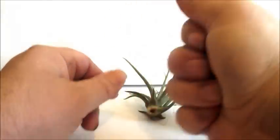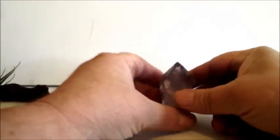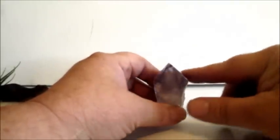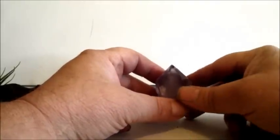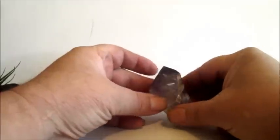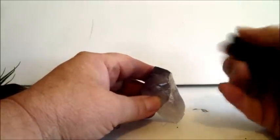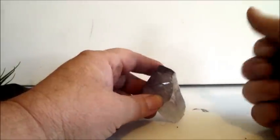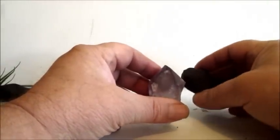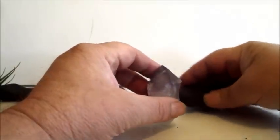Let's set the plant aside for a minute. I'm going to choose what orientation I want — I kind of like this orientation, with this point here angled down a little bit. This is how I want it to stand. I want the polymer clay holder to support the point of the crystal, but I don't want to be able to see the polymer clay — I want it to be hidden in the back.